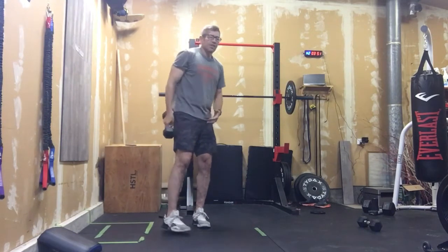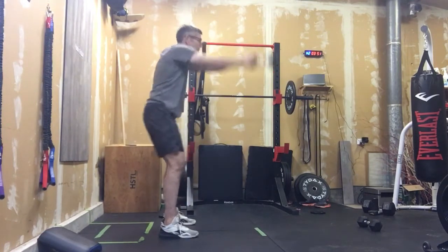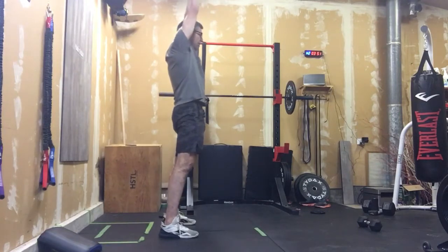If you wanted Russian swings, Russian would stop here at shoulder height, but these are full swings — forearms up by the ears. We're doing 20 reps.